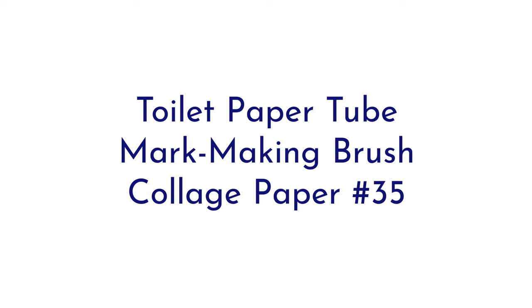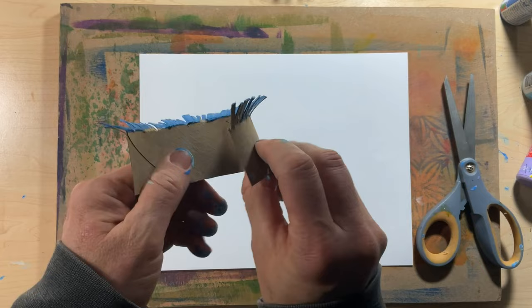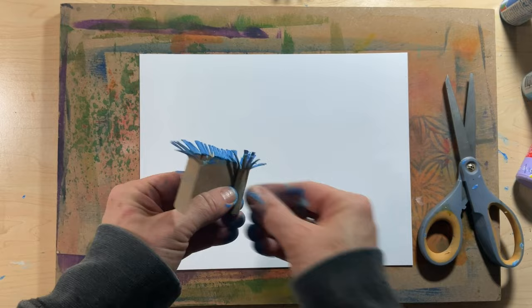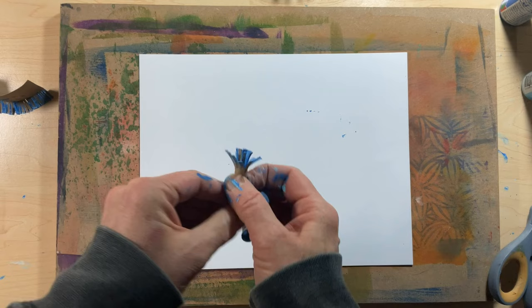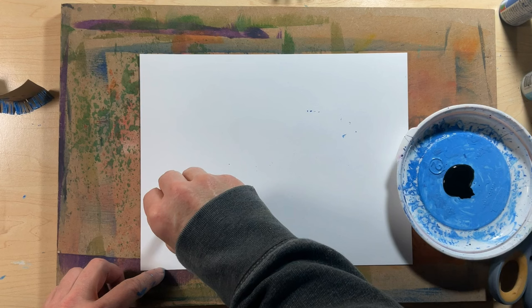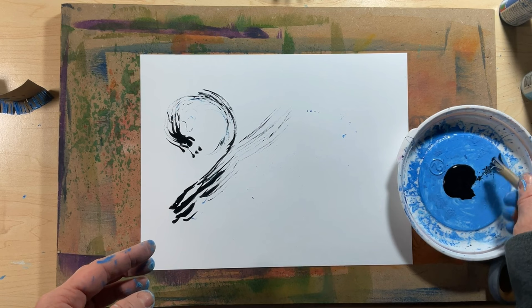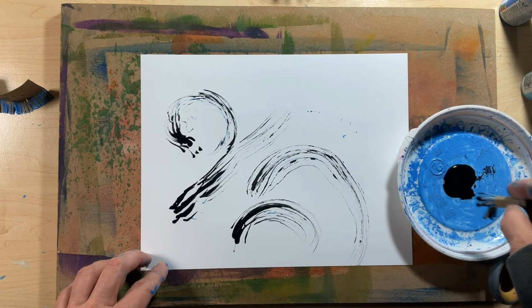And the next two are going to look way different. I don't know about you, but I think the different homemade brush and mark-making tools I've seen different people using are really cool, and I decided to experiment with my shorter-bristled tube and make it into a mini mark-making brush for collage paper number 35. I cut it down, rolled it up tight, and I'm using Mars Black Liquitex Fluid Acrylic for an inky look. A first stroke to get a feel for the marks this leaves — I really love the way this looks. I definitely want to play around more with making my own mark-making tools out of various things.